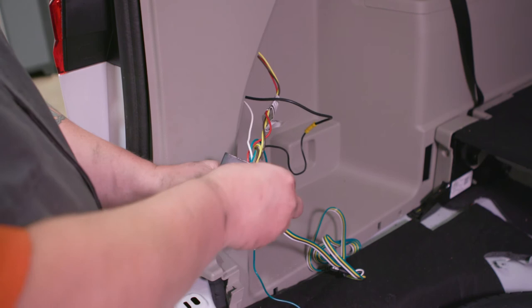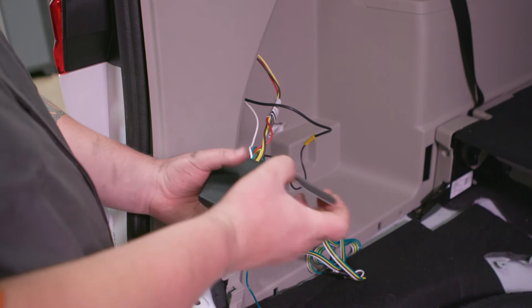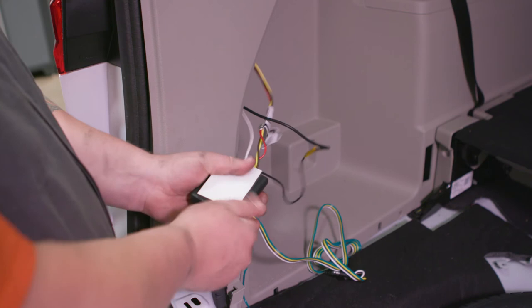Using the supplied double-sided tape, adhere one side of the tape to the black converter box. Then mount the converter box to a safe location near the connectors using the tape. Make sure the black converter box does not prohibit the interior panels from being reinstalled.